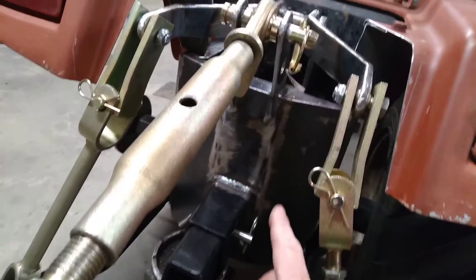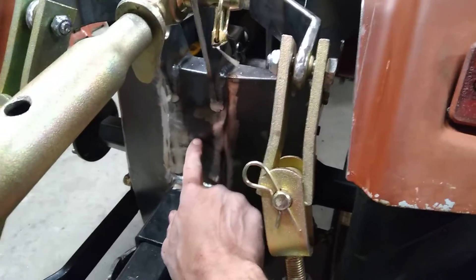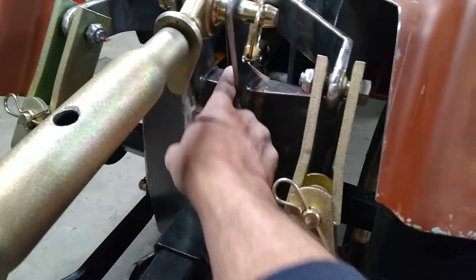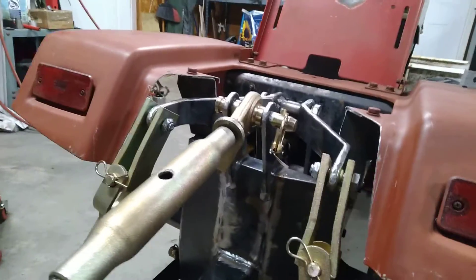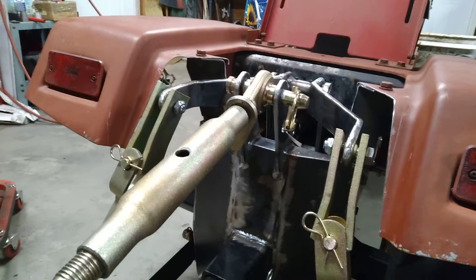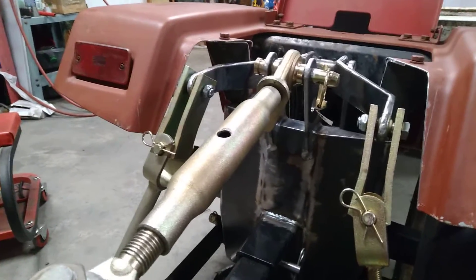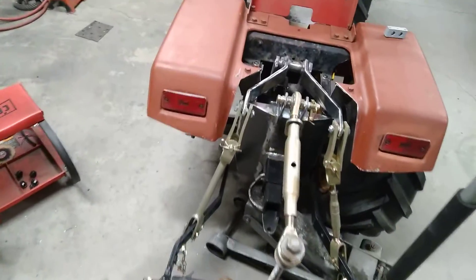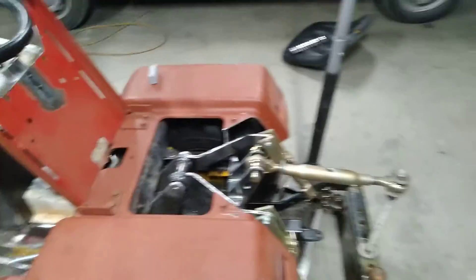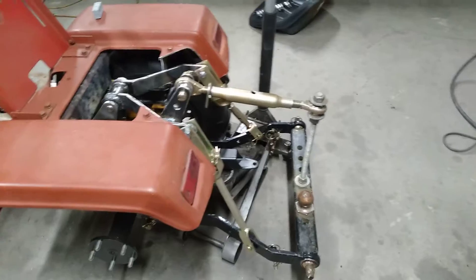On the back side I've got a little triangle gusset coming down to about the middle, so it's gusseted right in the center. If there's anything heavy on here — and honestly there's not going to be anything heavy enough to bend that quarter-inch steel — it'll take it. I think the three-point looks just fantastic. It looks like it's supposed to be there.